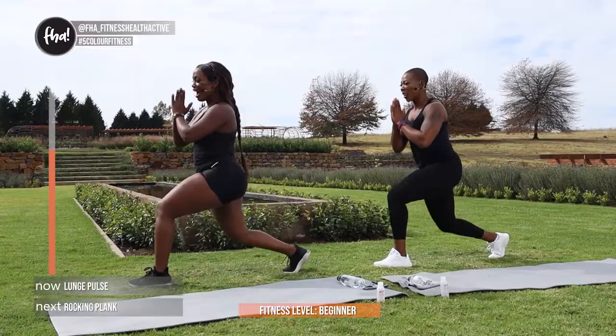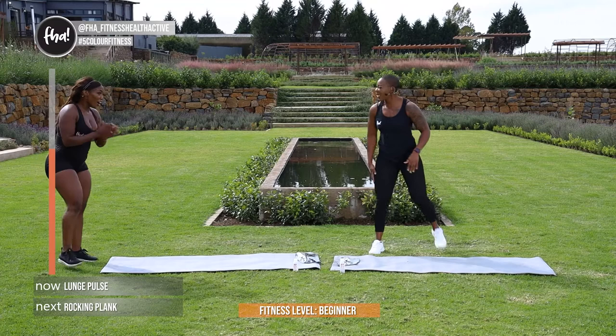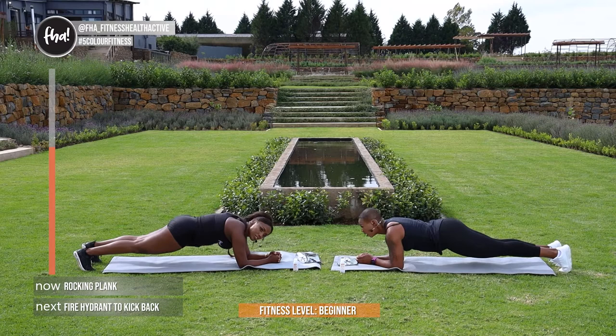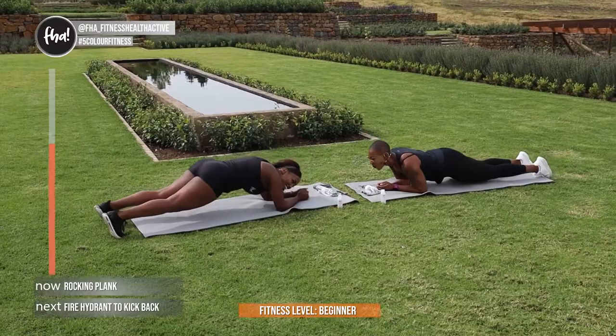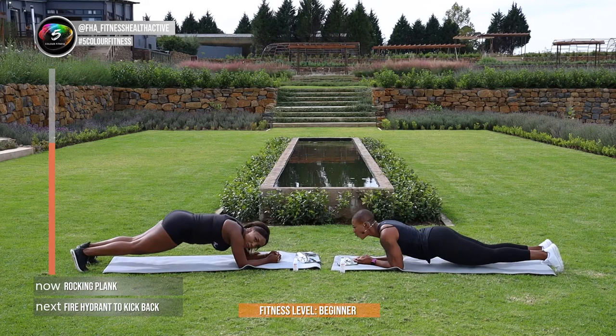Listen guys, you're going to walk out of here with killer legs — I can feel it. On your mat, we're going to get into a rocking plank. Be in a plank position of course, make sure that you're not leaning in — you're going to rock forward and back. Let's go Zee! Can you feel it Zee? Can you guys feel it at home? Push through guys, we're almost there. In 4, and 3, and 2, and 1.